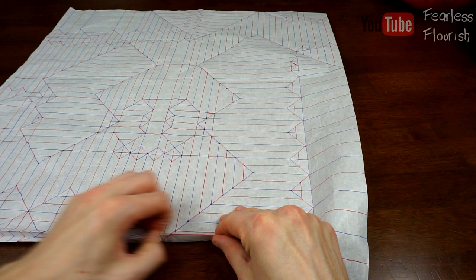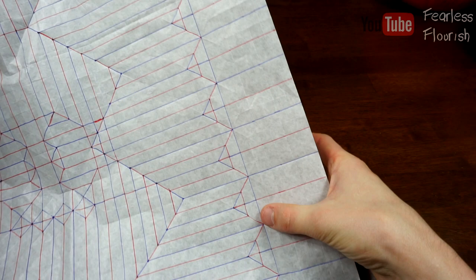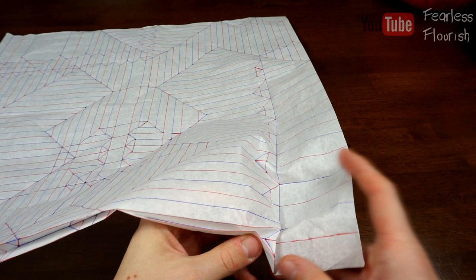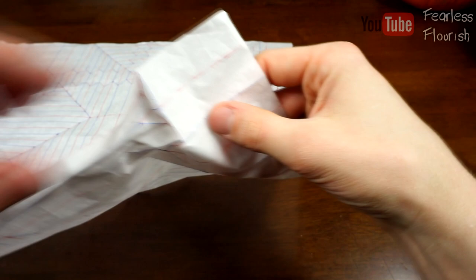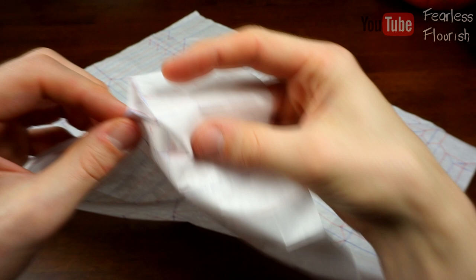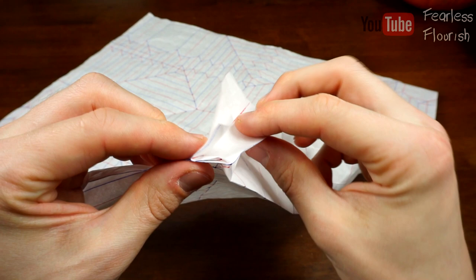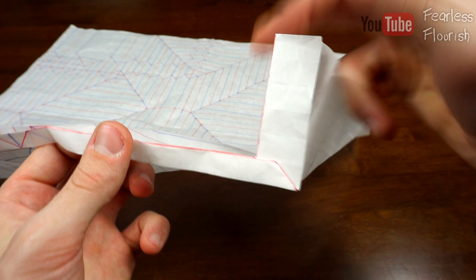In order to collapse this part, we need to make this long blue valley fold. We bring this up 90 degrees and, as you can see, this mountain fold becomes one mountain fold, so it connects together and lines up — which is what we want. We bring it together and then valley fold over. As you can see, we have that 90-degree angle that we need in order to correctly and neatly collapse this part.